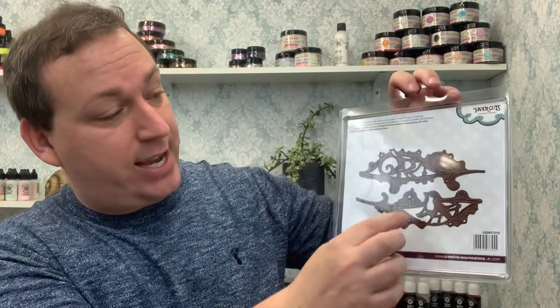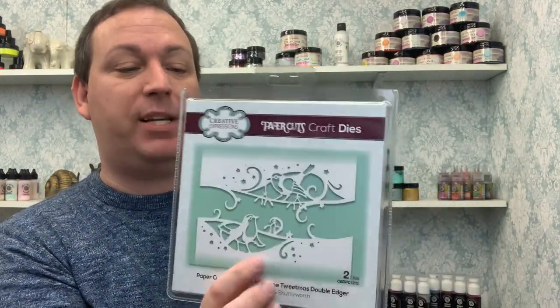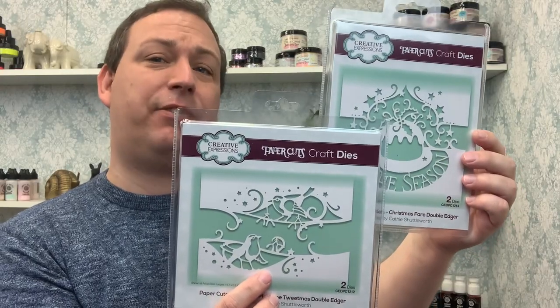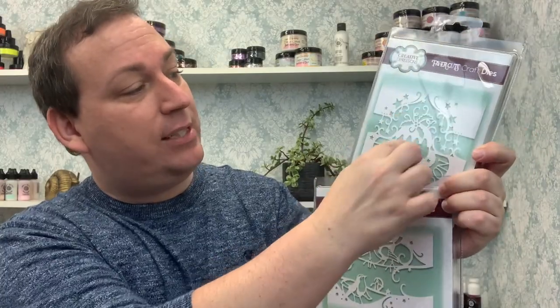Then we have our Mistletoe Tweetmas Double Edger. Again, you can use it individually — you don't have to use both at once. They are two completely separate dies, so think about using them on their own or interchanging them. Use the bottom part from one and the top part from the other for a completely different effect. That would probably leave you enough room in the middle to add a little sentiment roughly where the holly is on top of that lovely Christmas Pud design. Think about interchanging.